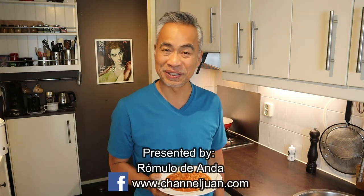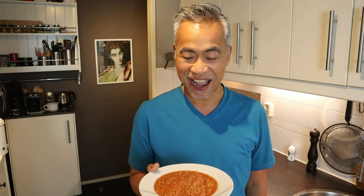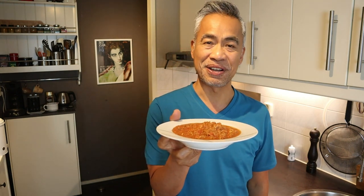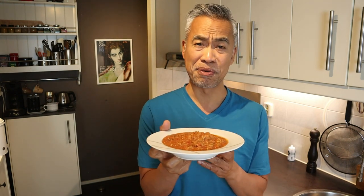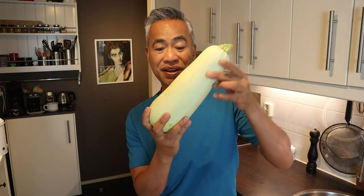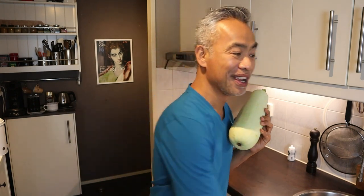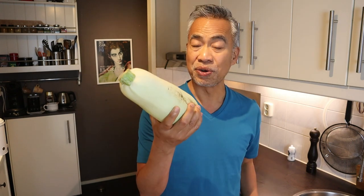Hello, this is Kitchen and Garden by Romulo, formerly Channel 1. I found a spaghetti sauce in my freezer — it's been there for months. Big shout out to Marlin of Belgium who prepared it. And I also have courgette. So why don't we replace spaghetti with courgette? It becomes more seasonal and reduces the carbs of the meal. Courgette with spaghetti sauce.